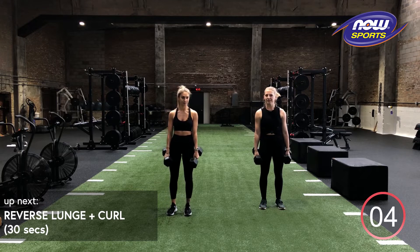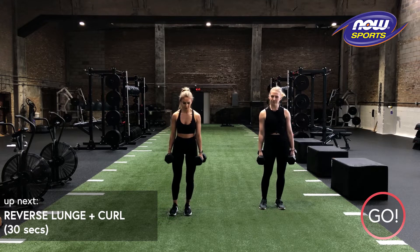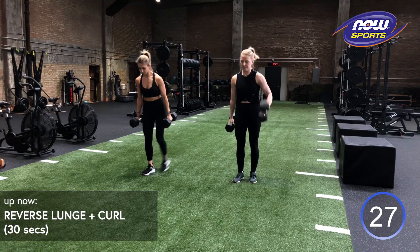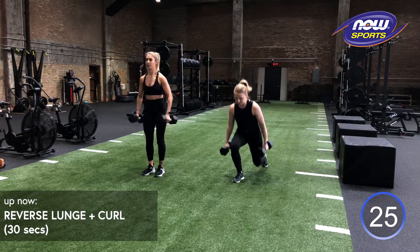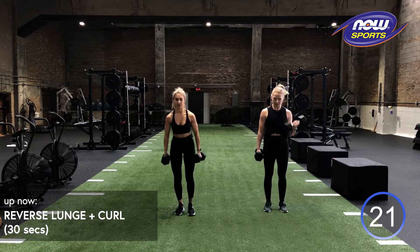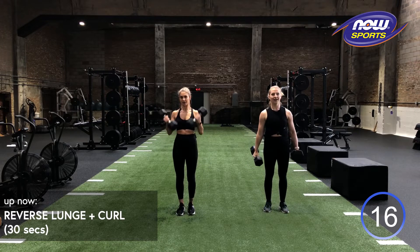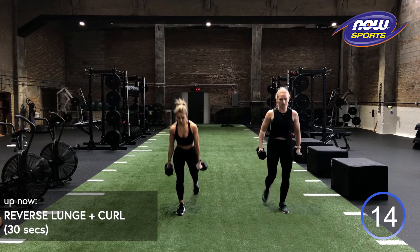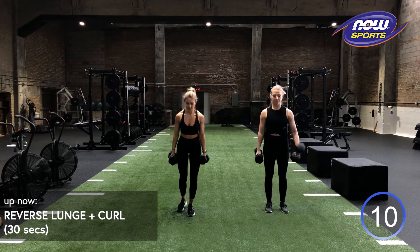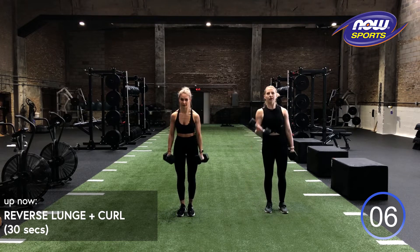We got 30 seconds on the clock. So you're either hitting those alternating arms or both arms at the same time. If your arms start to feel tired, it is totally fine to start going into single arm at a time or just keeping those dumbbells down by your side. Whatever works better for your body.